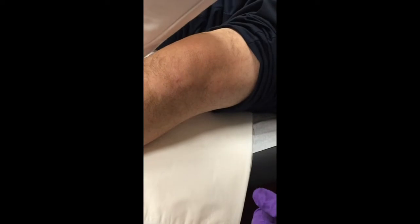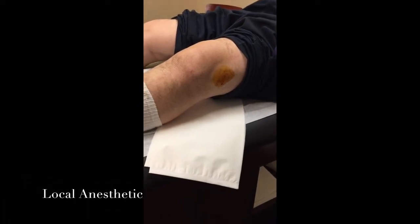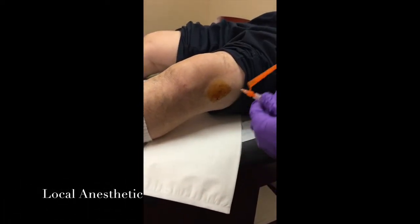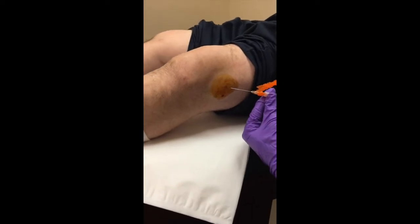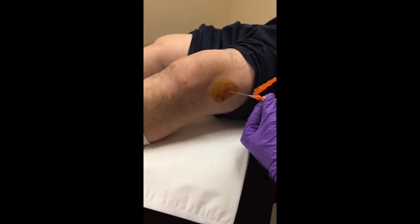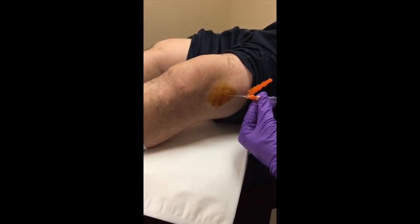Now that we have him prepped and wiped down with alcohol and betadine, we take our local anesthetic and create a small wheal right underneath the skin. You're going to feel a pinch on three — one, two, three — a small pinch, then a little burn sensation as we create the wheal.